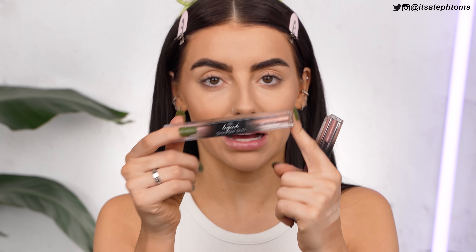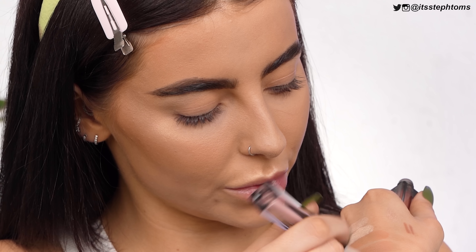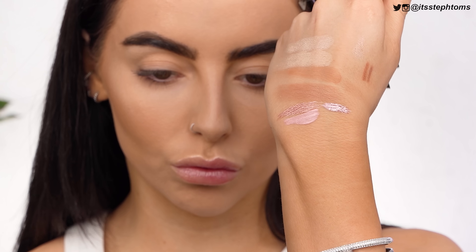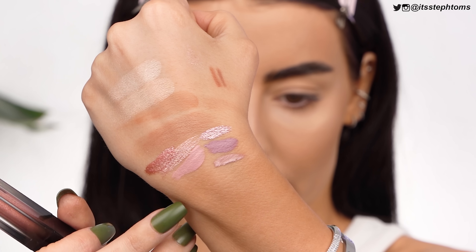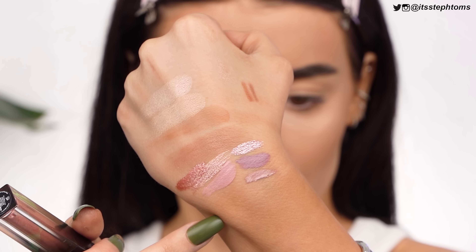I also have the Huda Beauty Matte and Metals Melted Eyeshadows, and from Primark the Liquid Shadow Duo — you have a matte side and a metallic side. Primark love to do Huda Beauty dupes. The two Huda shades I'm using are Slow Jams and Dreamboat, compared against the Primark shades Pink Champagne and Bubble Bath. Swatching them: the Huda one is a lot more rosy and this one more purpley, whereas the Primark pink shades are closer dupes. I'm going to mostly use the pink shades over my eyes.